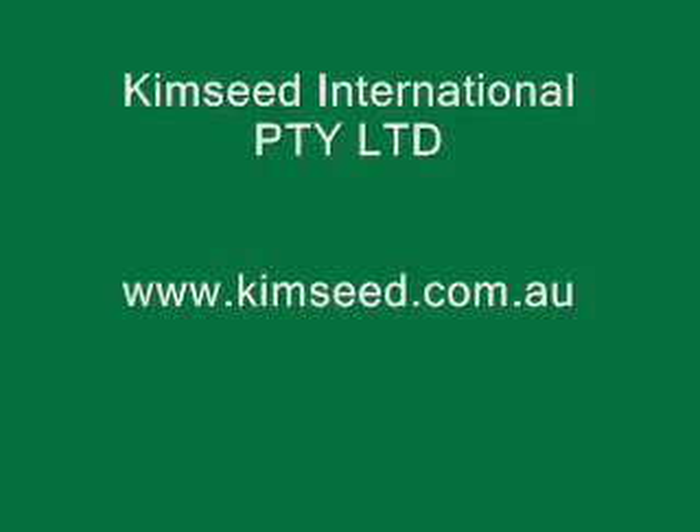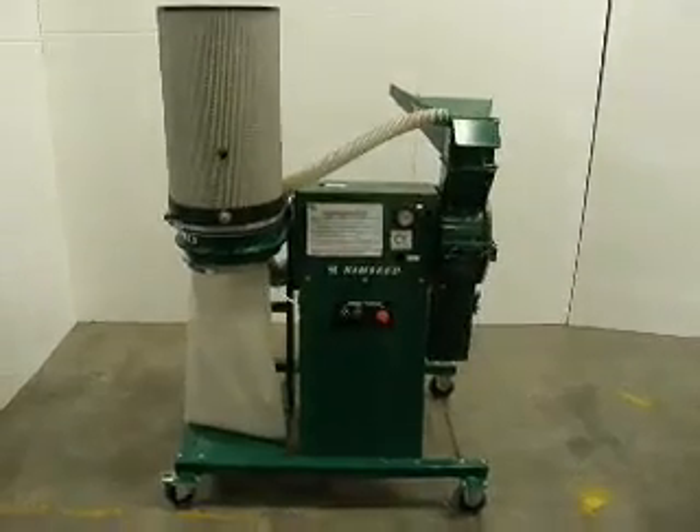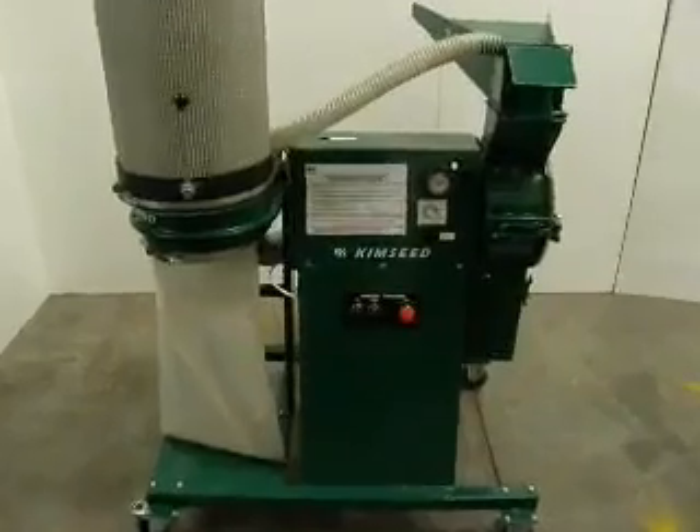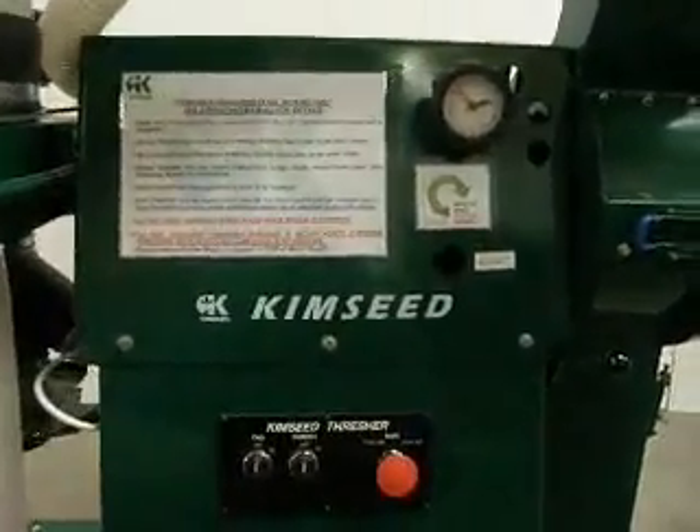Hi and welcome to Kimseed International. Kimseed International is proud to present the Kimseed Multi Seed Thresher CW08, an easily relocatable high quality seed threshing unit built for all your seed threshing requirements.